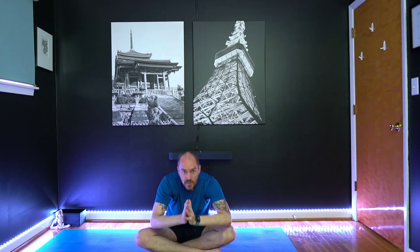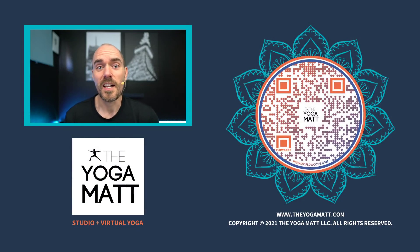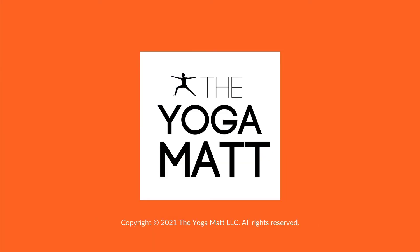Take your time. Go ahead and start to make your way back up to seated, and your hands to your heart. Close your eyes. Thanks for practicing. Have a great day. Namaste.